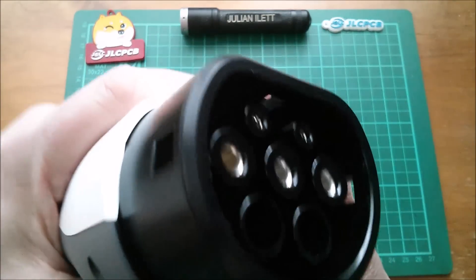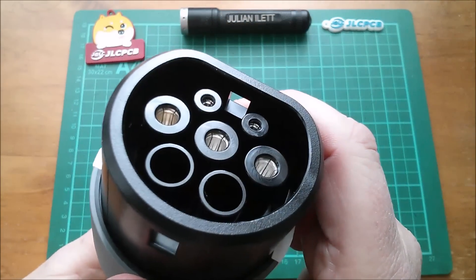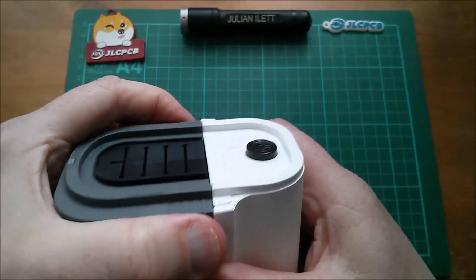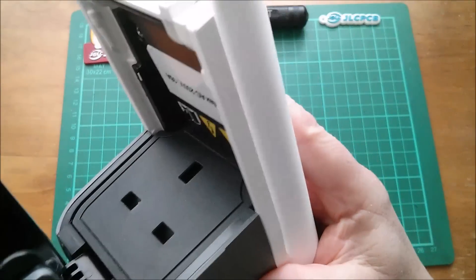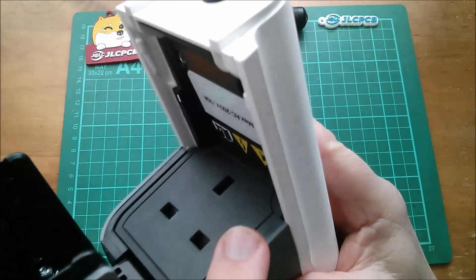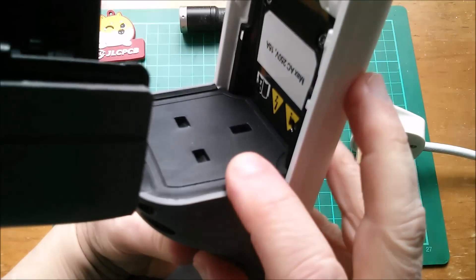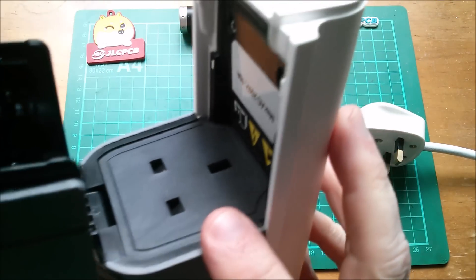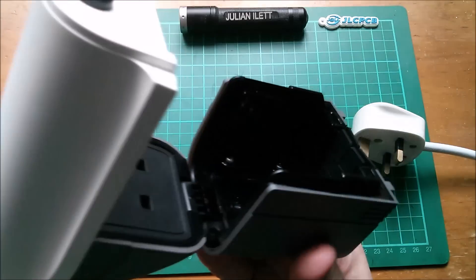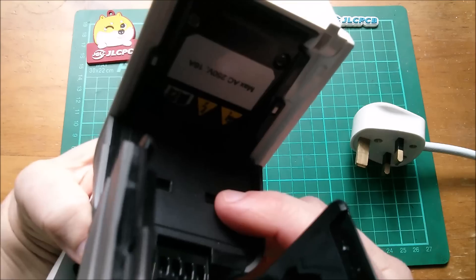At one end we've got a standard Type 2 female socket, so that goes into what would normally be the charging port — very similar to the way it's done on my MG ZS. On this one we don't have a cable, but we do have a socket at the other end where you put your three-pin UK-style plug to power whatever device you want. There has been some criticism of this, but really only in the UK, because of the way our plugs work. You can see that socket is embedded in there and then you lift up this cover to kind of semi-weatherproof it.